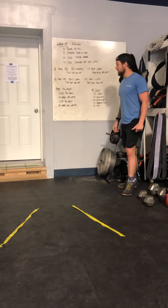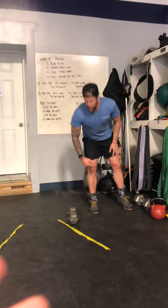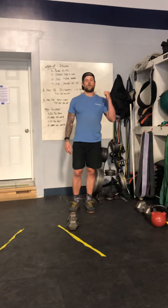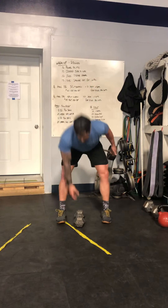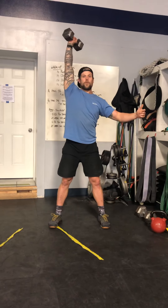Our workout today is going to be a 9-minute AMRAP. We're going to do 12 right arm push jerks, then some hops over the dumbbell, then 12 push jerks on the opposite arm, and then more hops. Push jerk: put the dumbbell in the front rack position. Dip, drive, punch under. We'll do 12 of them.